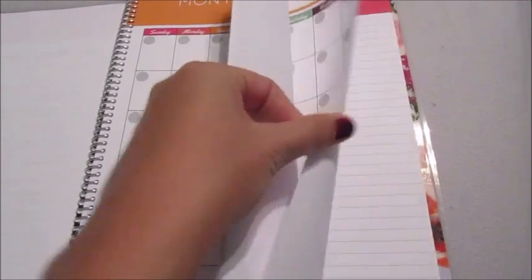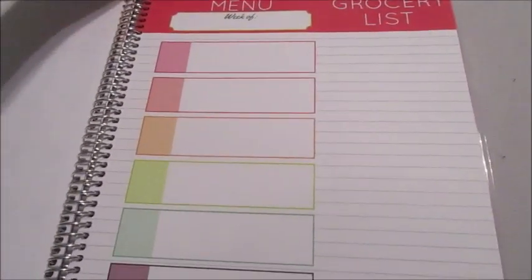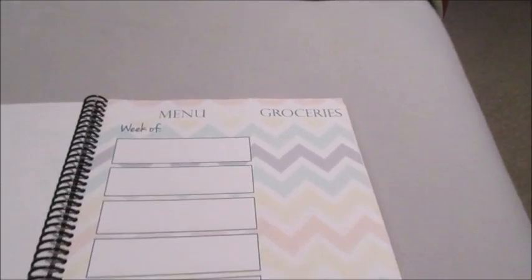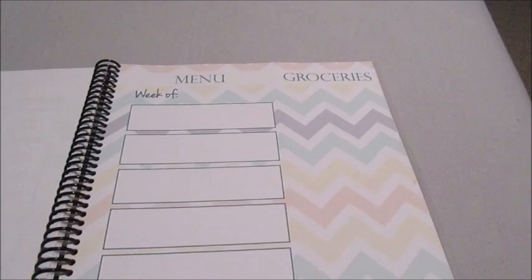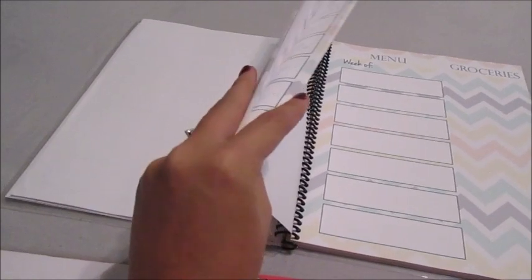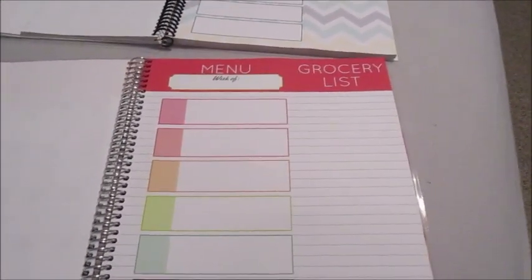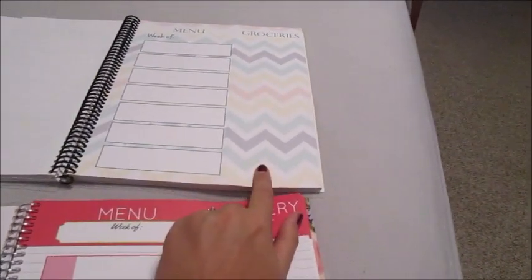Then you get into the actual menu planning and grocery list section. Let me show you the old one — I really love this, it's got the chevron print, a great font, and I've used a ton of these pages. Here's the new one: the first change is it's now lined, which is amazing, because I had problems writing in a straight line on the old unlined version.